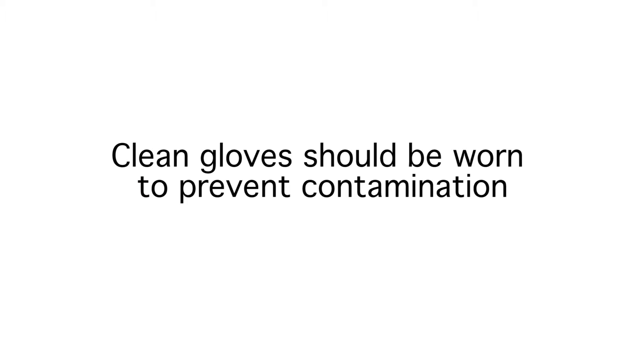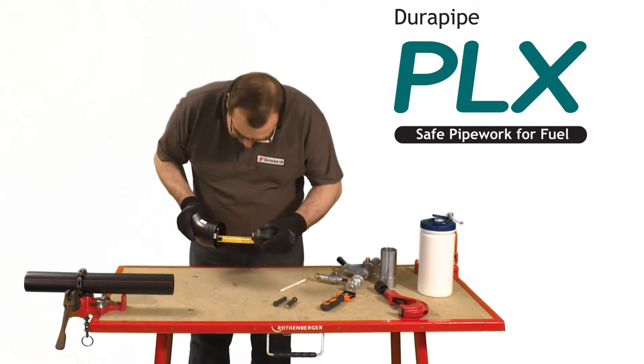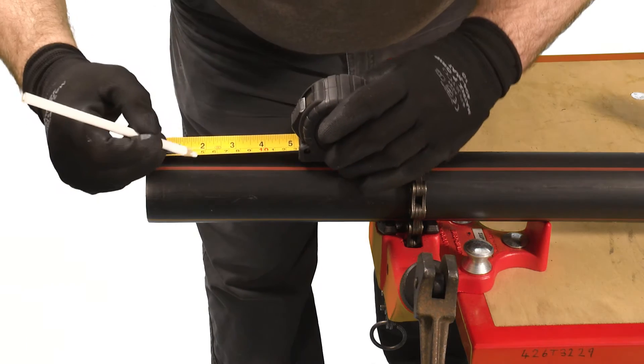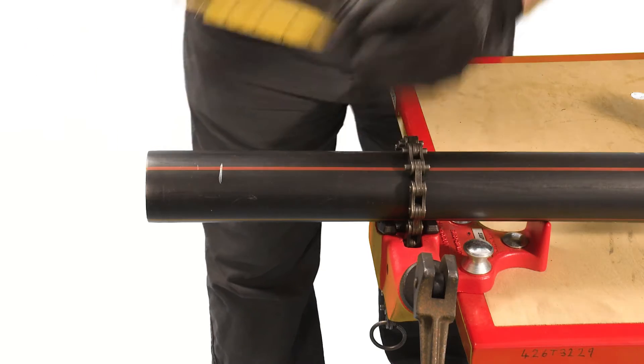Clean gloves should be worn to prevent contamination. The primary pipe is a loose fit and centralised within the secondary pipe using the integral ribs in the secondary pipe. Measure the socket depth of the fitting plus an additional 20mm, then mark the outside of the striped pipe with a wax pencil.